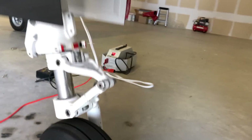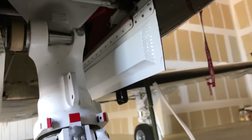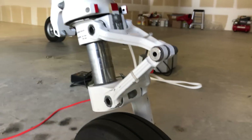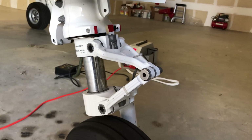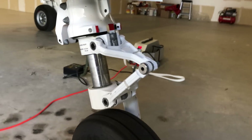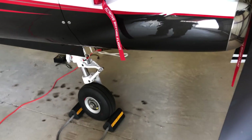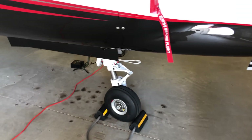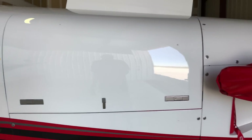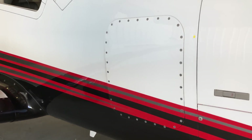Checking the nose wheel and the strut on it, making sure everything looks good. Making sure there's no tow pins left in here that would potentially cause a problem when you're trying to extend the gear later — it's just a little metal knob that the tow bar makes use of on the ground. Of course, looking at the tire inflation and all that. Open up the other side of the cowling and you can look at the hydraulic fluid, brake fluid, and make sure there's no leaks or anything weird there.